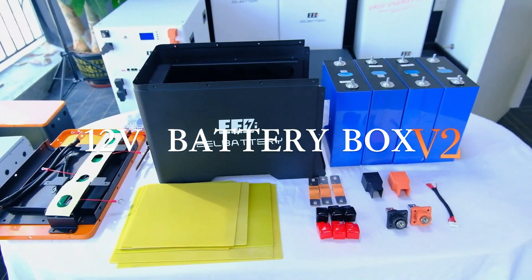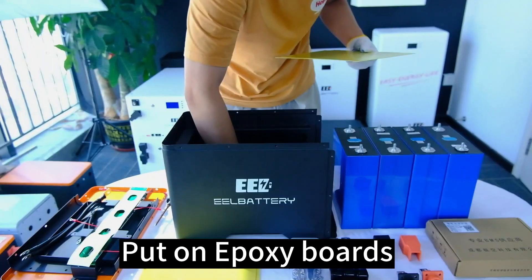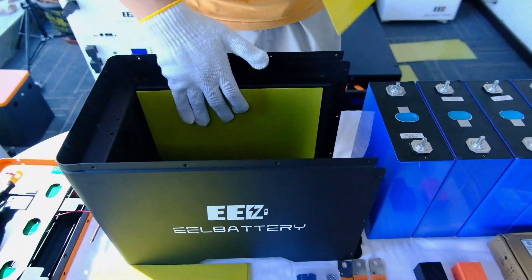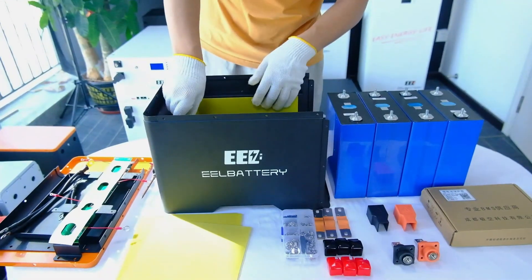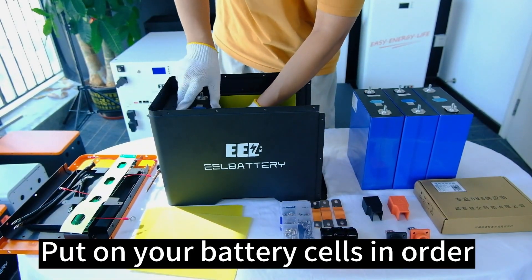EEL 12V Battery Box assembly. Start by putting on the epoxy boards, then place your battery cells in order.